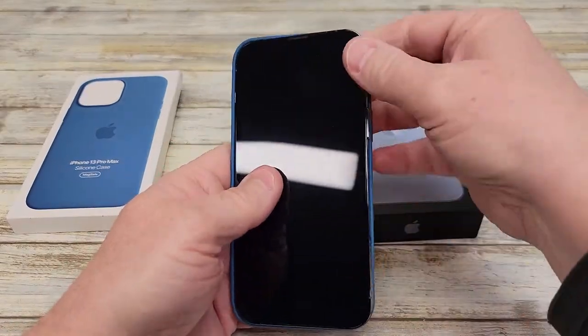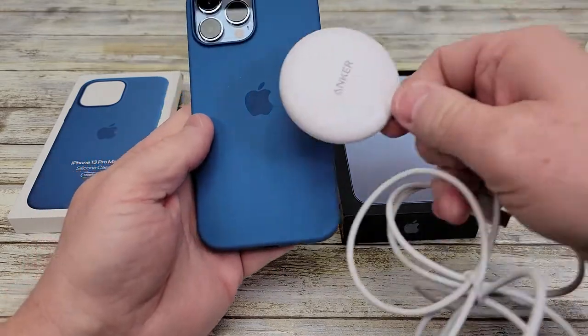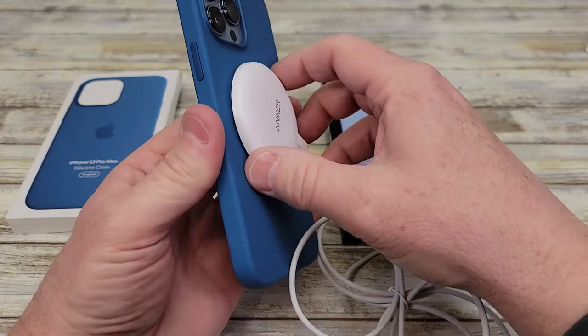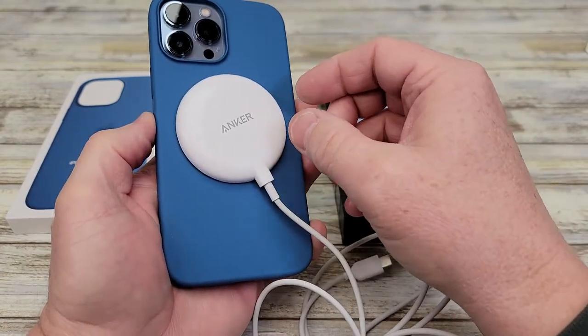So let's put the phone in it. First off, let's check the MagSafe. Here I've got an Anker magnetic charger and yeah, it sticks to it right through the case and it will allow charging of the phone using the MagSafe charger.